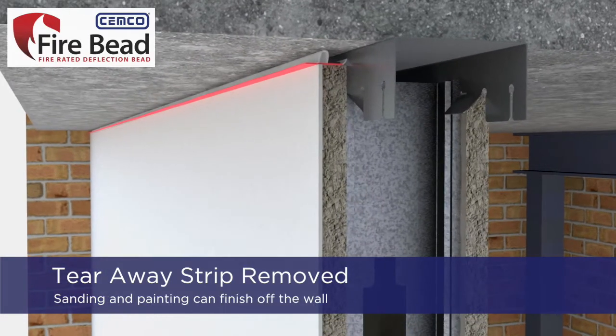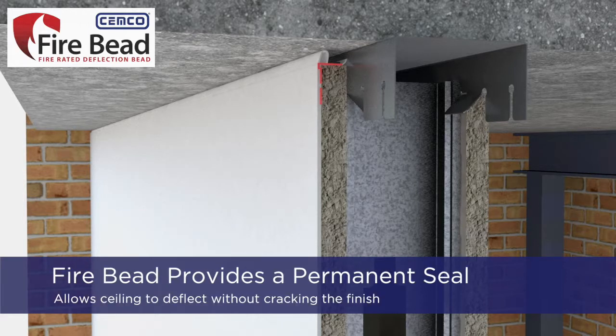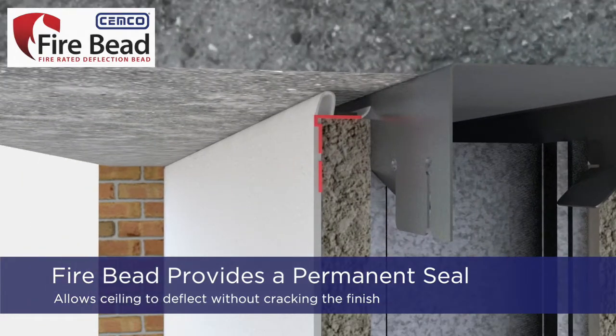Once the taping is completed, the tear-away strip is removed so that sanding and painting can finish the wall assembly. Fire Bead provides a permanent seal against uneven concrete and allows the ceiling to deflect against the wall without cracking the finish.